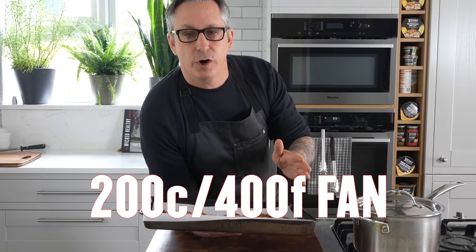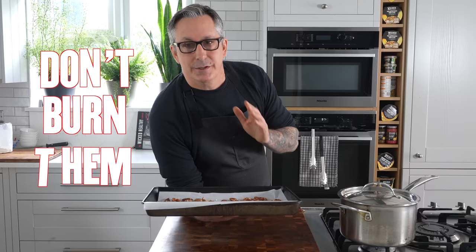We're going to want to keep an eye on these. I set the oven to 200 degrees Celsius — that's 400 degrees Fahrenheit for my U.S. friends — on fan or convection, and I don't want them to burn. So I'm going to check them every couple of minutes. They should only take about 10 to 15 minutes.